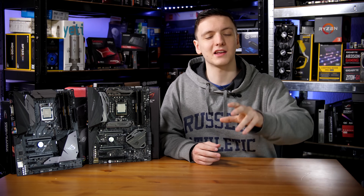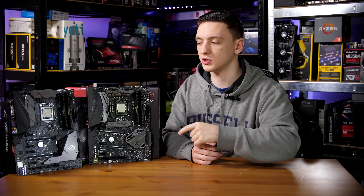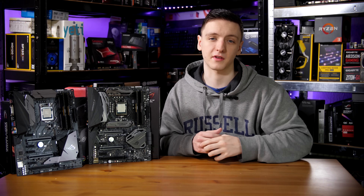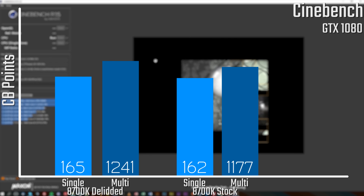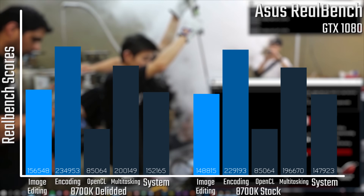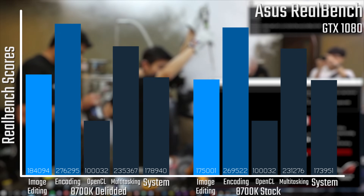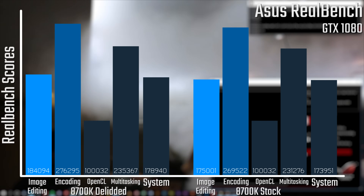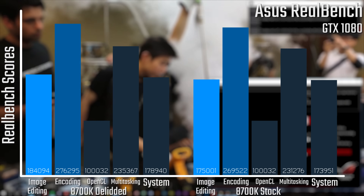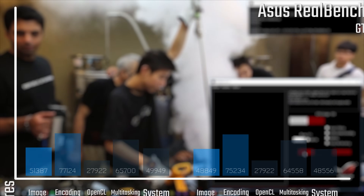Here are some benchmark results comparing the two chips — one at 4.8 GHz and one at 5 GHz. Starting with Cinebench, the difference between 4.8 and 5 GHz really isn't massive — just a very slight single-core and multi-core improvement. Looking at Asus RealBench, you can see a slightly bigger difference in encoding and image editing benchmarks, though not so much in multi-tasking or system scores. Some specific workloads do benefit from that extra clock speed.